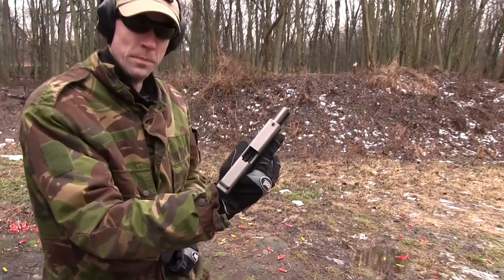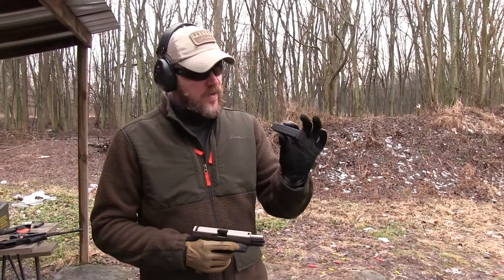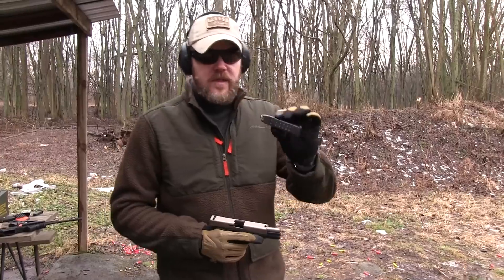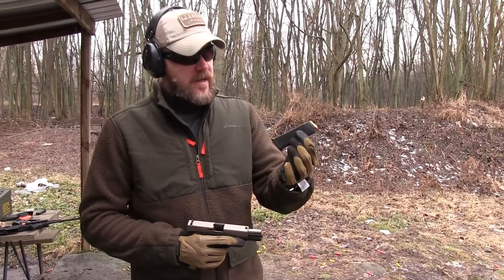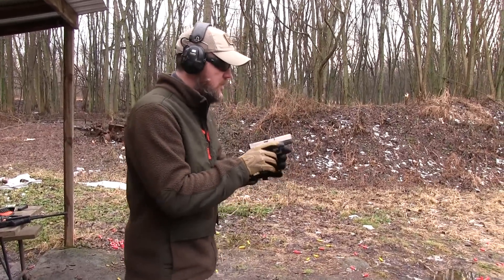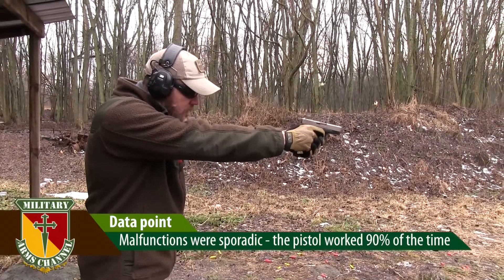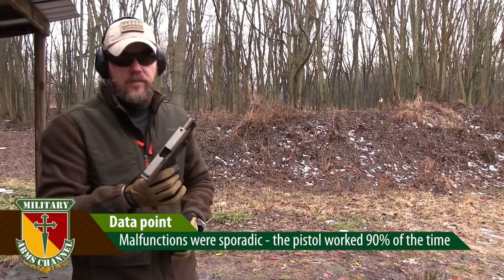Then we actually failed to lock open. All right, this time I'm going to try the same test. I have nine rounds of Remington 9mm 115 grain range ammo. This is a brand new Glock 19 magazine, 15 rounds — not an aftermarket magazine, standard Austrian magazine. That one worked too.